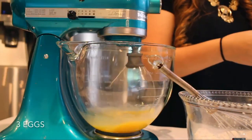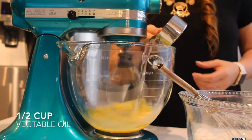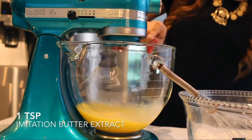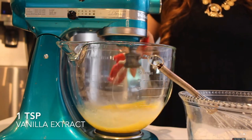Next up, I'm going to start with my wet ingredients, and I'm going to mix together the eggs, along with half a cup of vegetable oil, then a teaspoon of imitation butter extract, and a teaspoon of vanilla extract.